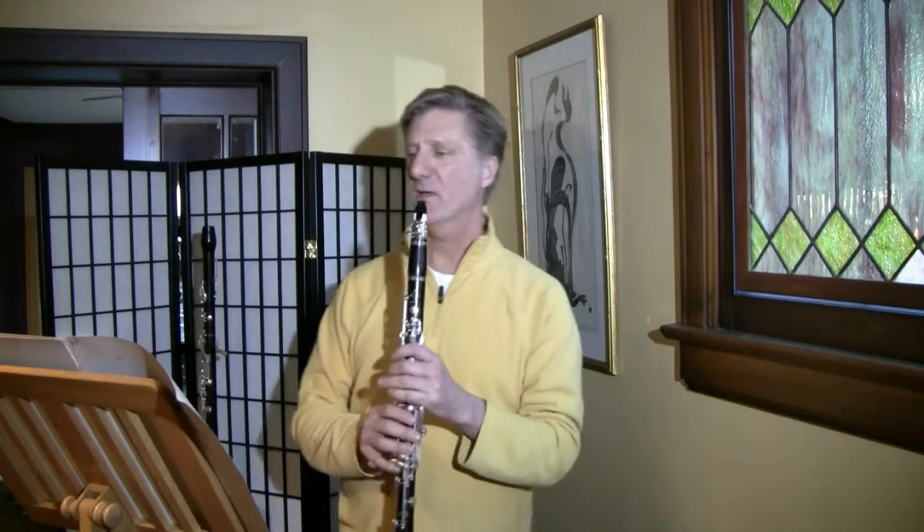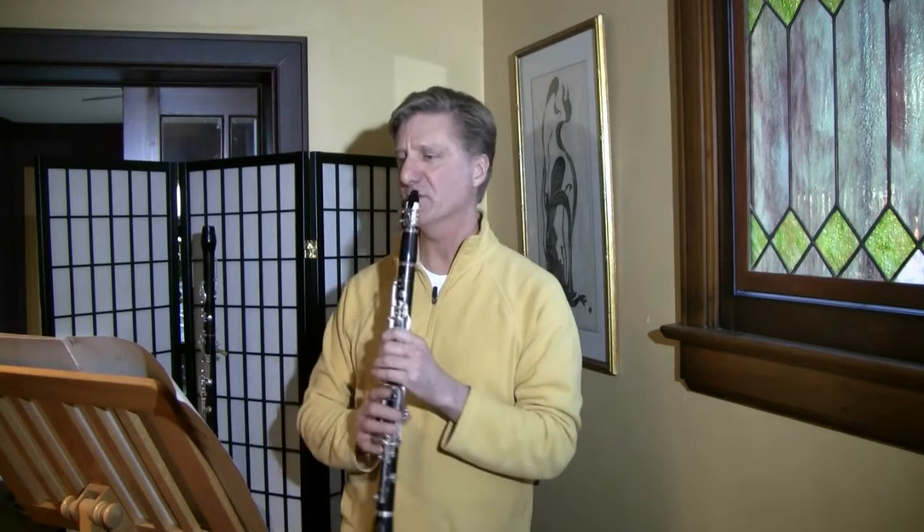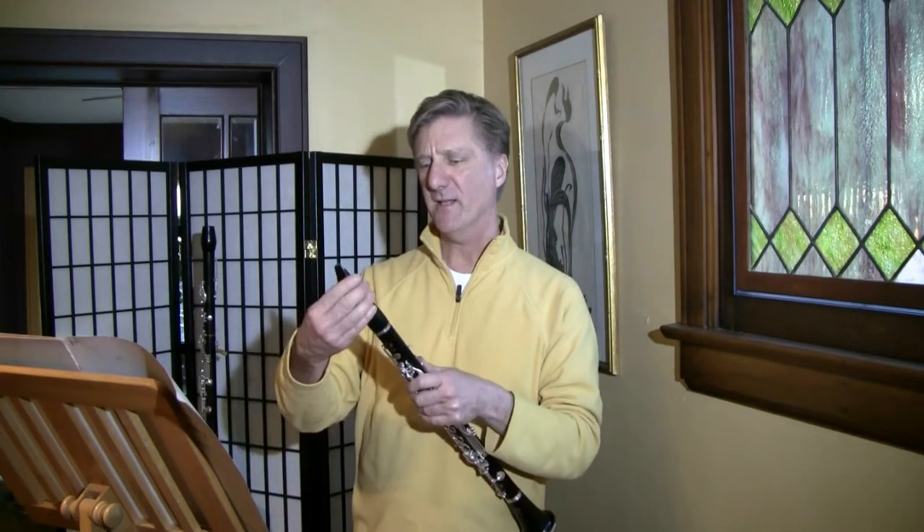The piece begins with a beautiful four-bar phrase, which has so much potential with its intervals and expressiveness, and then the three clarinets have to open the piece with this. It's a beautiful orchestration, but tricky to tune — E-flat, B-flat, and bass clarinet together on this melody.